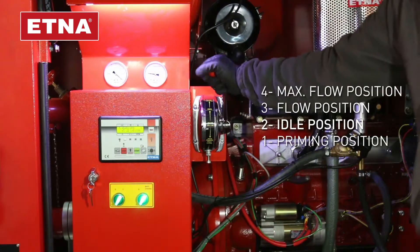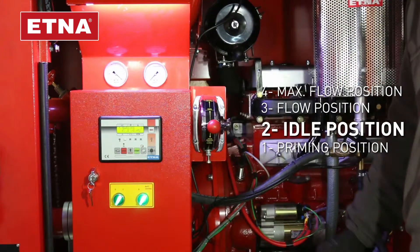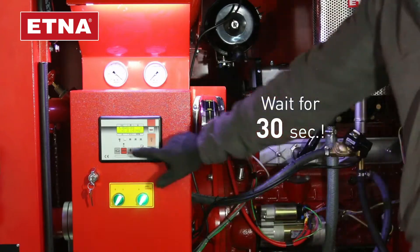To stop the engine, take the throttle arm to the idle position. Wait for 30 seconds and push the red stop button.